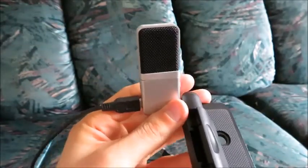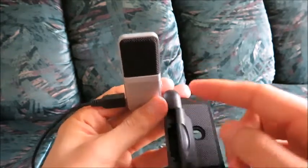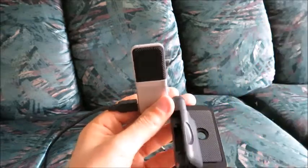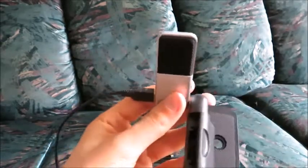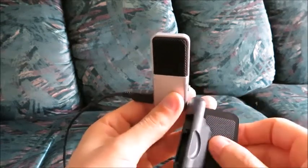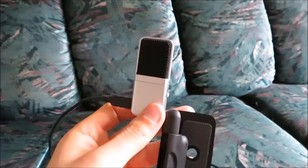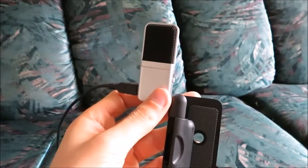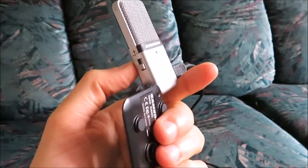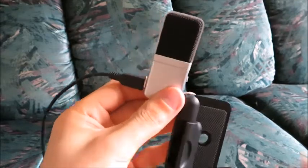The next part of this video is actually going to be me showing you a recording that I made with this. Right now it's recording my voice with this camera, so I'm going to transition — I'll go back to my computer, make a recording test with this, and then come back here and do a voiceover to show you how good the audio quality is so you can judge for yourself.